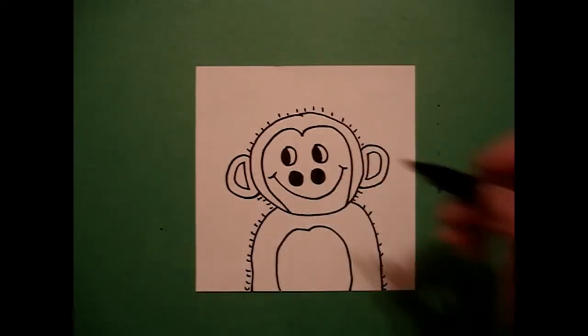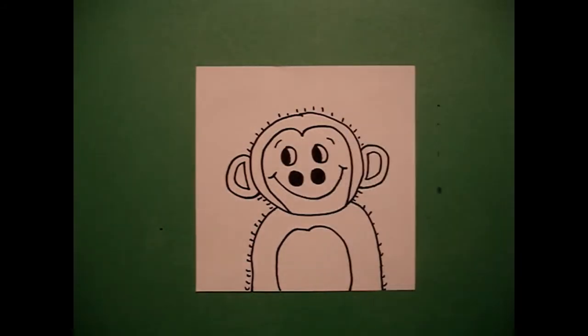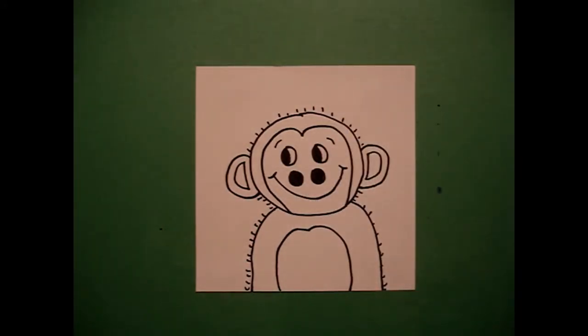And there is my baby monkey. I'm going to add one, two little curve lines. Let's see what he's going to look like all colored in.